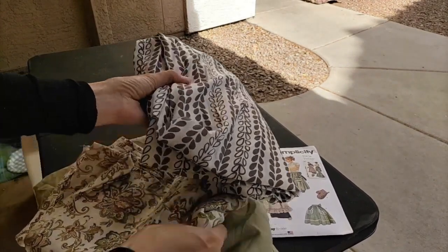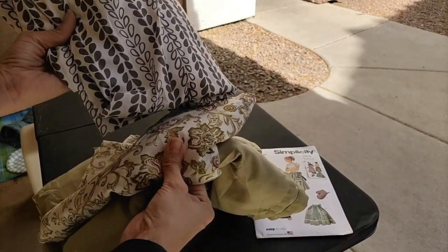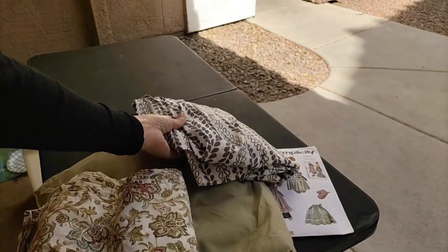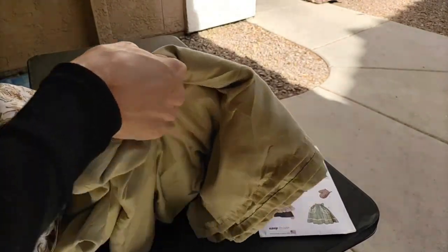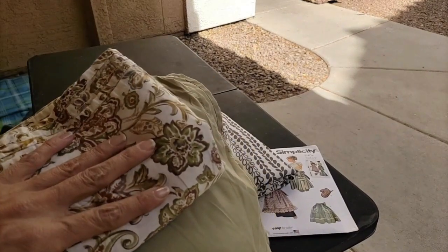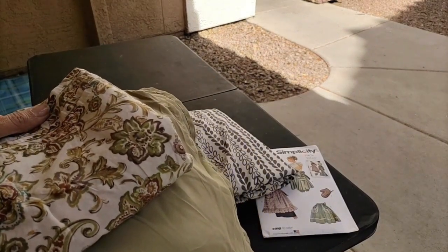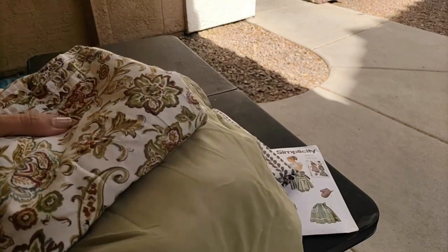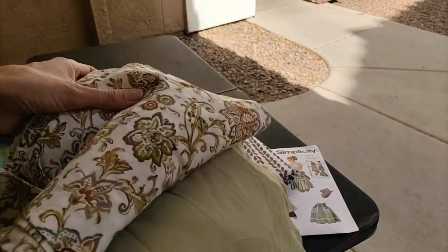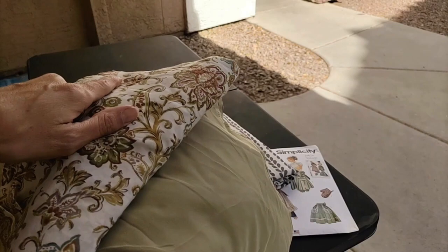They're actually bedsheets I bought at Goodwill for a buck each. I really like this leaf pattern and the floral. This floral one with this green I thought would go well together for the contrast, because I do intend to make at least a couple of aprons that way. Although I think I'll use the other fabric for a third apron and just use it on its own.